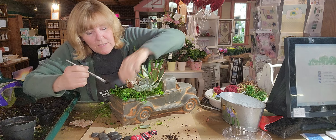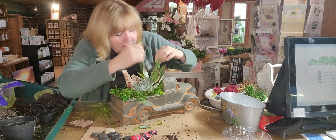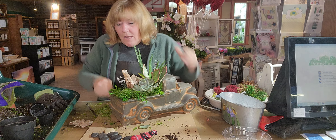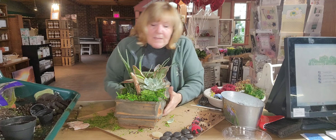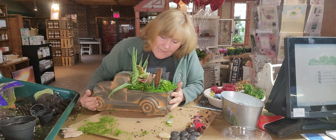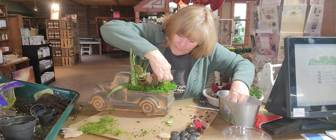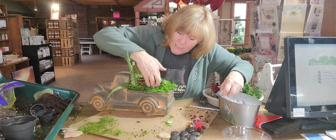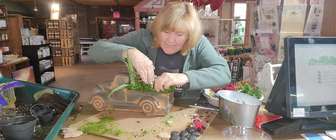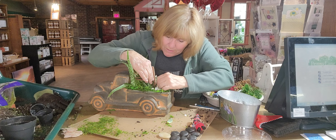I can take my brush and clean off any dirt that's on the succulents. Now I'm going to turn this around. I've decided I don't want to use the black rocks — there's too much black already. I think I want to highlight the greens, so I'm going to add some white rock to draw attention to that area.